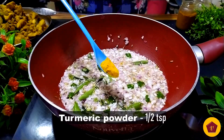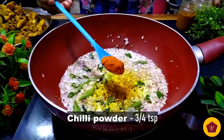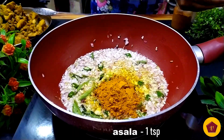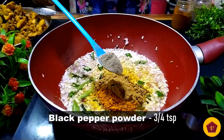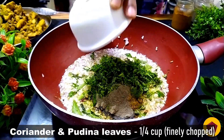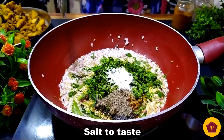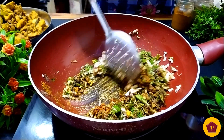Let's fry it with 1 and a half tbsp of oil. Add 1 tsp of chili powder, 1 tsp of chicken masala, 1 tsp of jeera powder, and 1 tsp of pepper powder. Add the chicken curry and a little bit of pepper.